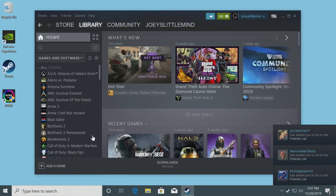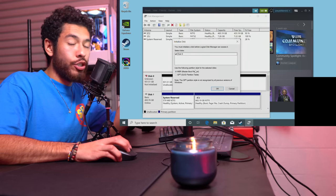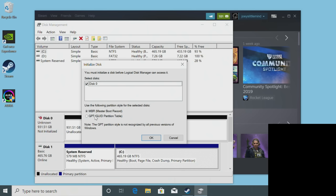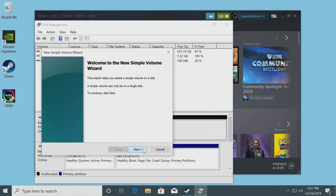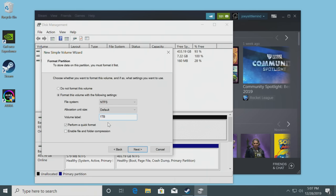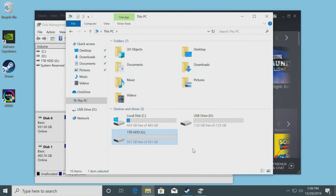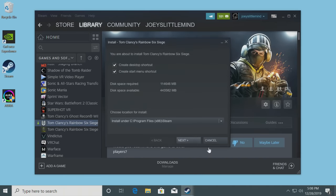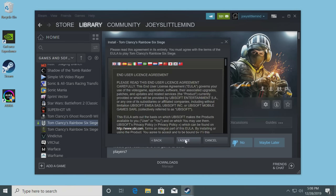Before we install the game though, right-click here and click Disk Management because we have to assign a drive letter to our hard drive in order to install games on it. Select GPT, right-click the box, click New Simple Volume, next, next - I'm going to select G for Games. Now our one terabyte hard drive shows up. When selecting your game install, change the directory to our G drive, make a new folder, set it as a Steam library folder, and click next. The game is now being installed.